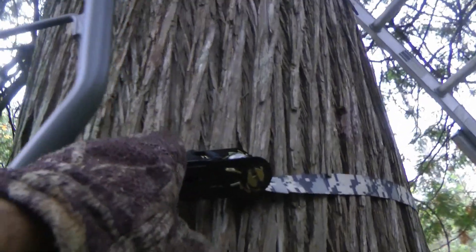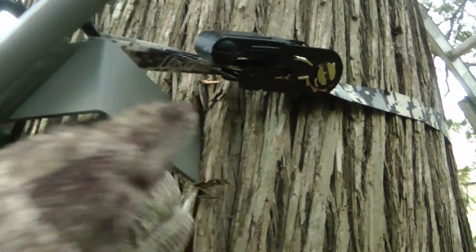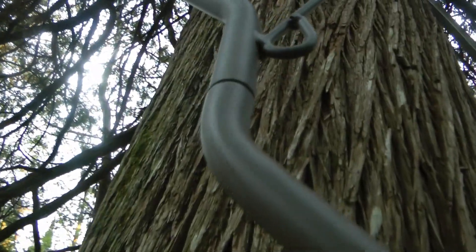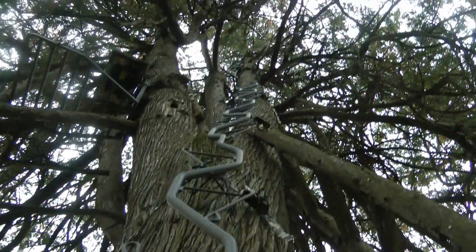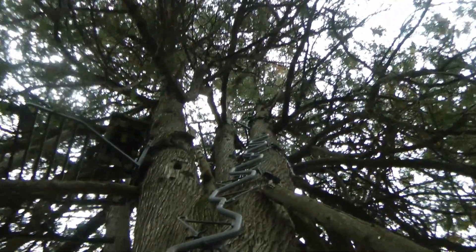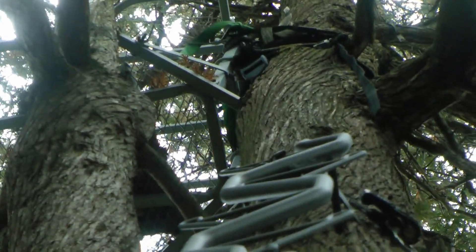I've got these 500-pound straps holding it together at every place there's a holder. The leg here that goes against the tree — you can see there's a segment — and this is a 20-foot ladder, so I got up 20 feet. I still have at least one segment to go to get to the ladder stand; you can see the stand there.